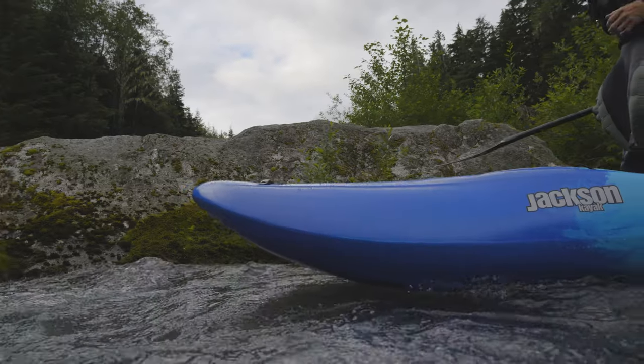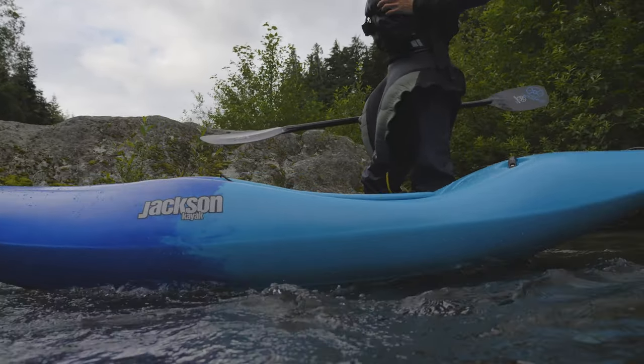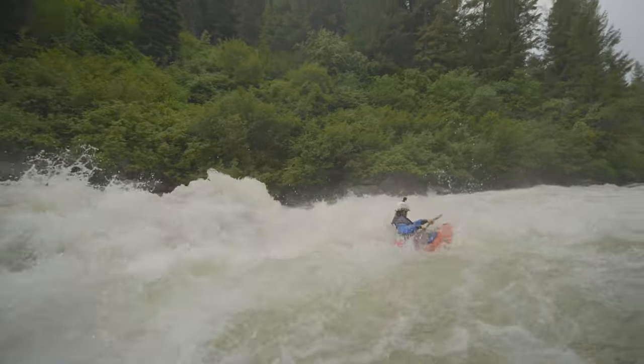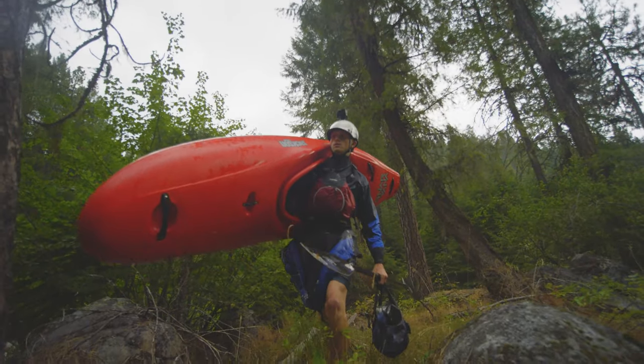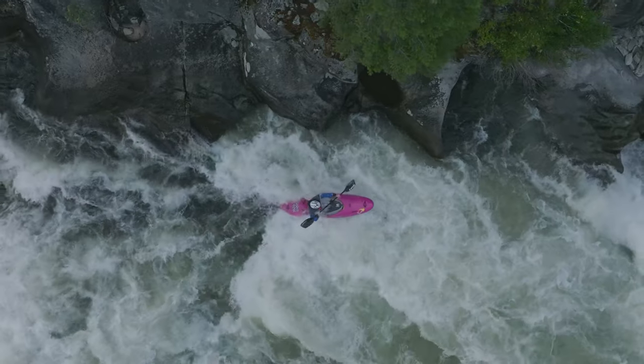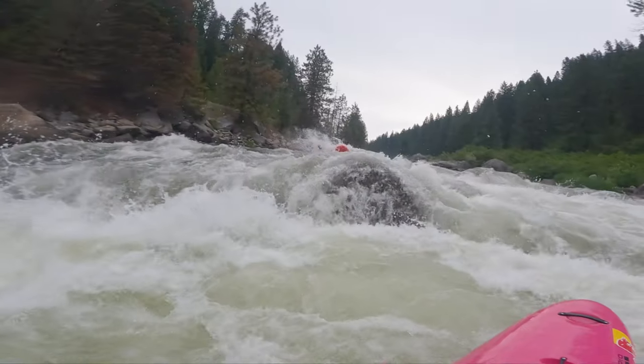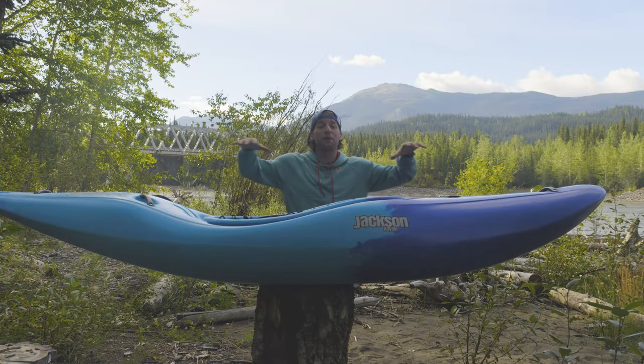We designed this boat at 8'10". We felt that 8'10" was a really nice combo of being a little bit shorter so that it's easier to boof, easier to maneuver, a little lighter for carrying and just paddling on the water — but it also still has the length you want to make sure there's still enough speed for getting over features, planing away from drops, and general enjoyment down the water.